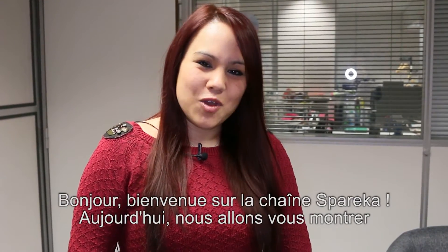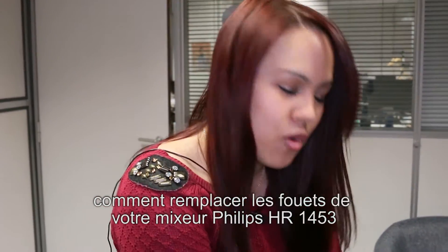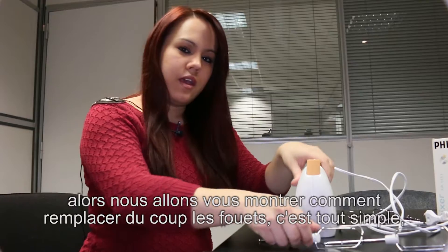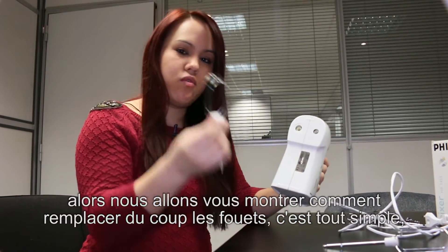Hello and welcome to Spareka. Today we are going to show you how to replace the fouets of your mixer 1453. We are going to show you how to replace the fouets.